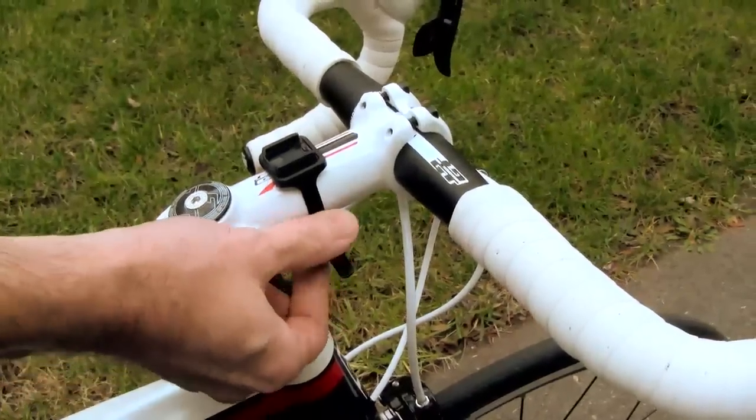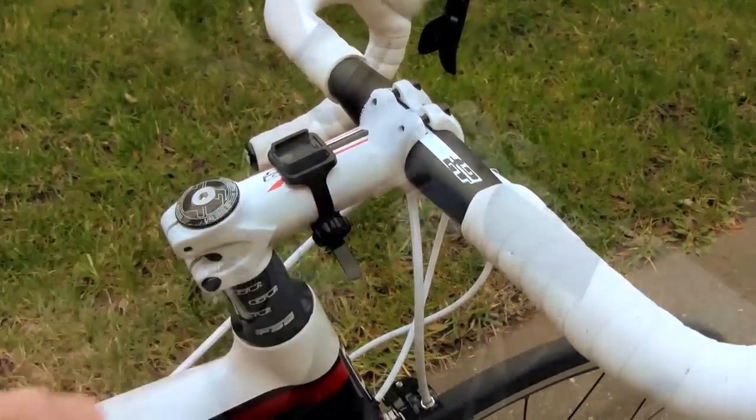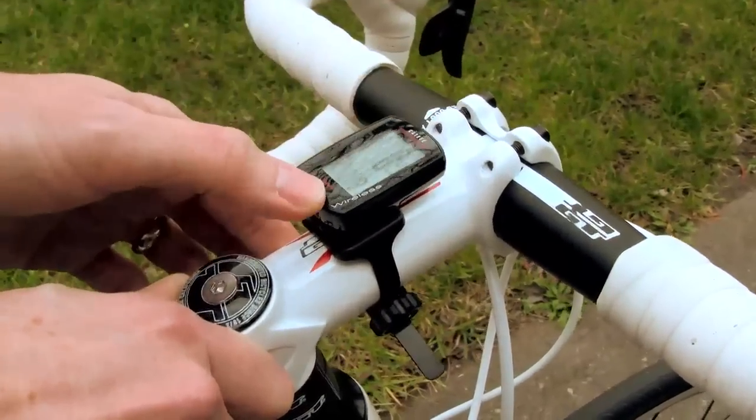It also includes a bracket that's universal and simple to use. It's tool-free. You can attach it to your stem or handlebar, standard or oversized, so it fits just about any configuration out there.